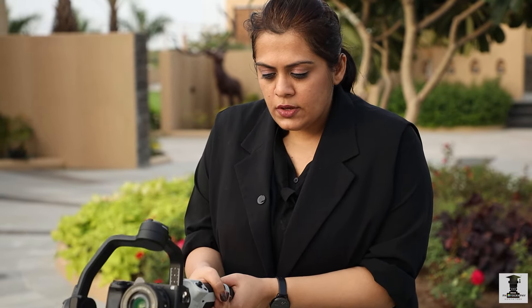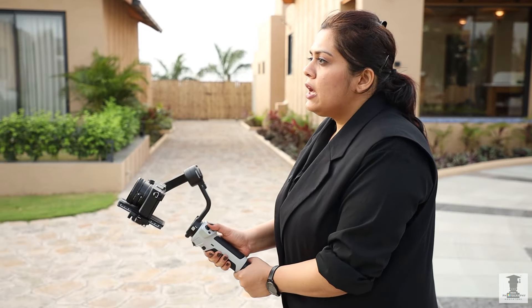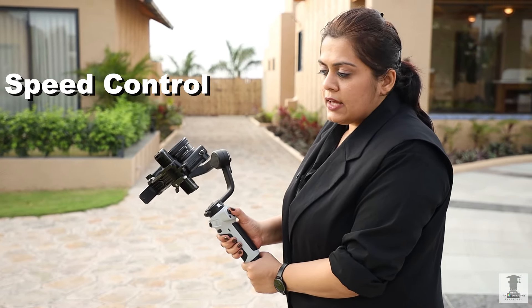Now, what to do? You have to take the gimbal in two hands up to your chest, hold it up, and as you go in and out, you can take a whole 360-degree shot. You can also decide the speed — how fast it should be — you can decide all these things.